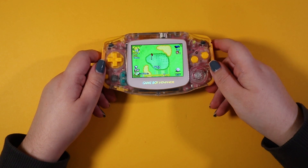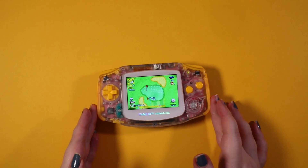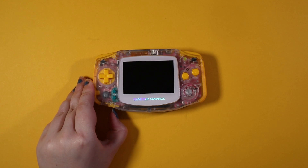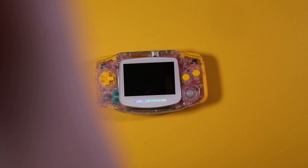Also make sure to use code NATALIETHENERD at Zedlabs, Retro Modding, Retro Game Repair Shop, and Extreme Reign. Check out Modded Gameboy Club where I give away a lot of prizes for free for modding competitions and high score challenges. Thanks everyone!